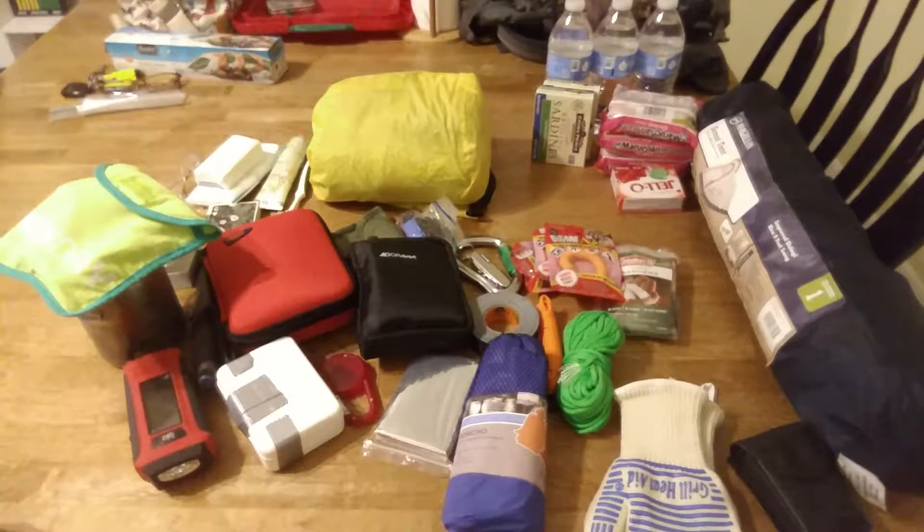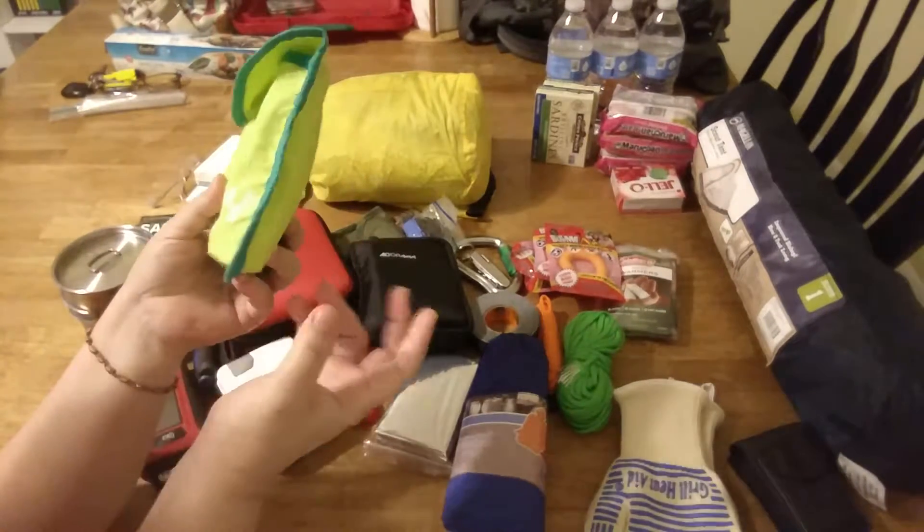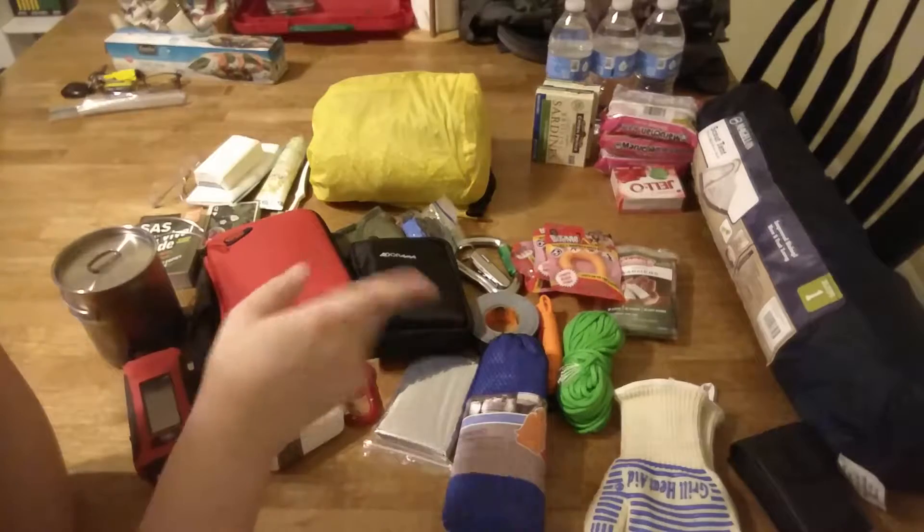If he had to walk for a while, he would definitely be dumping stuff. So let me go through it first. I hope you can see okay — I'm kind of at a weird angle here because I'm trying to show everything.